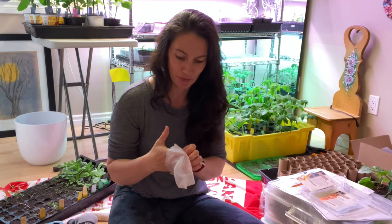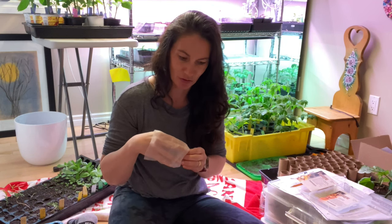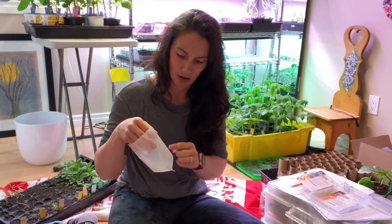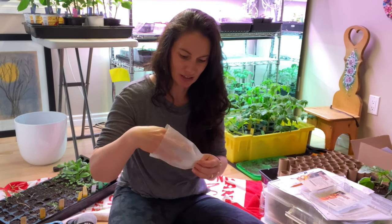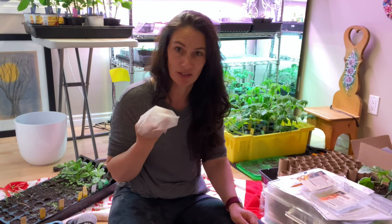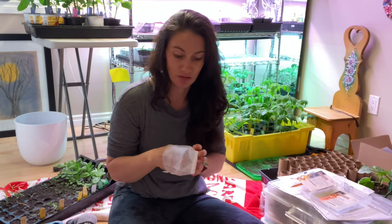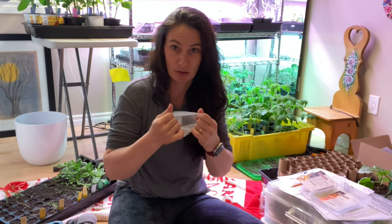They're supposed to let the roots grow through them, and they do to some extent, but I've used them for peppers in the past and they didn't do a great job of letting the roots through. So I actually sliced them before I planted the peppers that year. I haven't used them since, but I still have lots left and I thought maybe they'd work better for squash. I'll probably just wind up pulling them out of the ground at the end of the season and throwing them away because they don't break down — they're certainly not biodegradable. They've been sitting in my shed for two years and they're still like brand new.